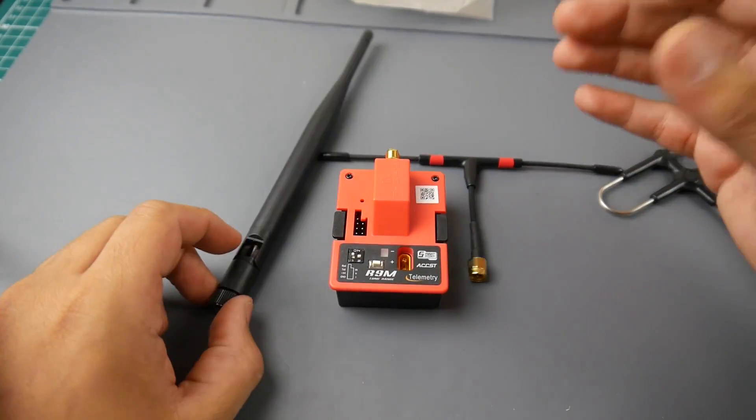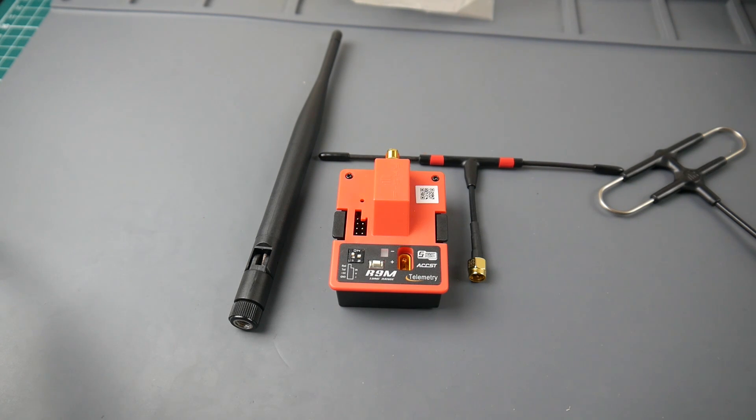Would I recommend the R9M module? Hands down, yes — and I bet a lot of other people would say the same. It's a phenomenal system. Without it, I wouldn't be doing this long-range stuff; I wouldn't have the confidence to fly as far as I can. It just makes long-range FPV affordable, gives you a more secure link, and has all the options — telemetry, everything.